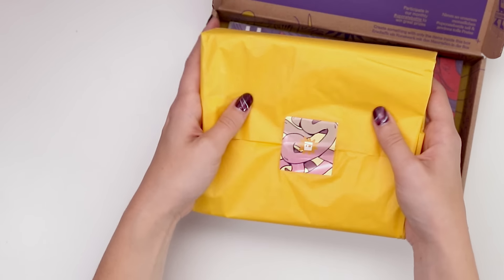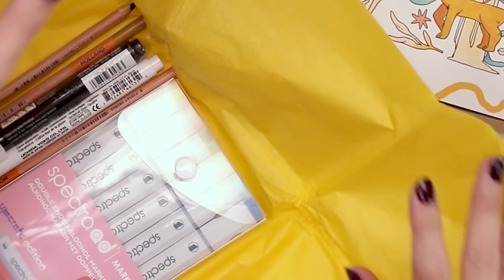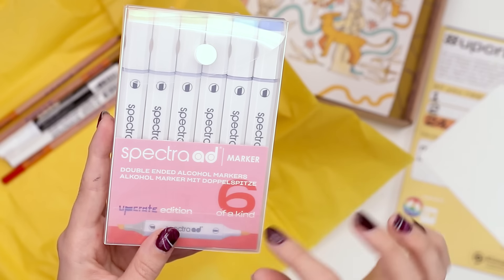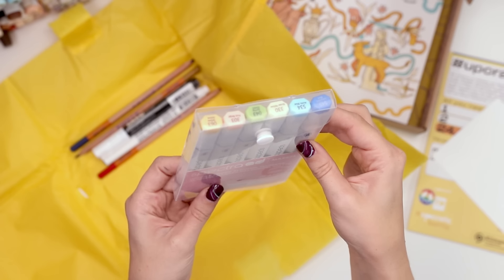Oh, yellow — definitely got the art supplies in it. Oh, markers! So these are the brand Spectrum AD, they're double-ended and alcohol-based. You get six markers and I'm guessing they curated the colors.